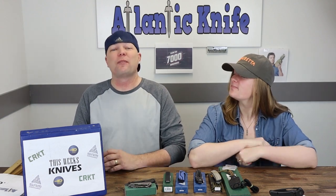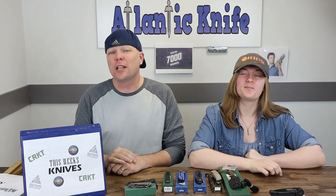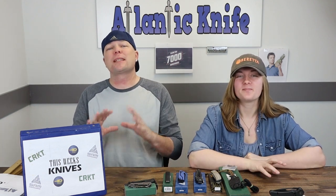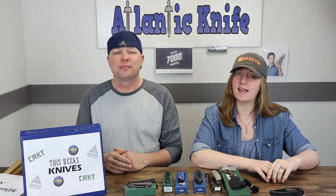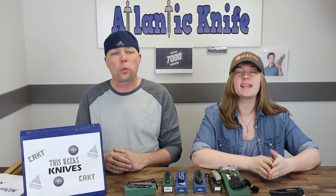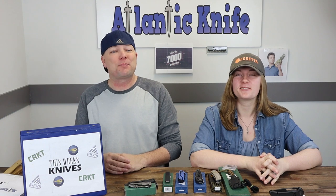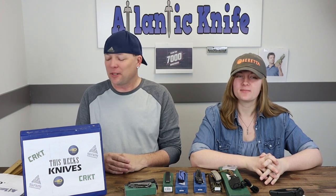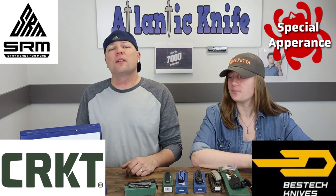We're back, fellow knife enthusiasts. I'm C and this is Jewel — just Jewel. We're bringing you a slightly different flavor of knife this week. We have another new brand: SRM, which stands for Stay Ready for More. It must be the month of new brands for us. This week we're featuring knives from CRKT, Bestech, and SRM.